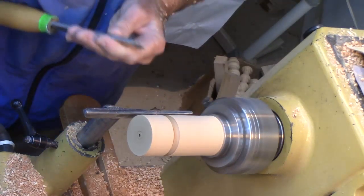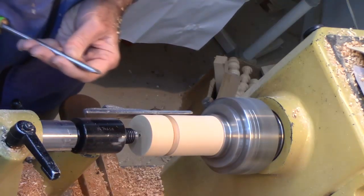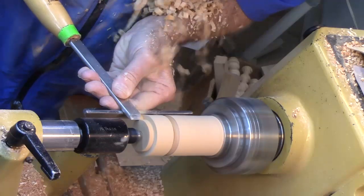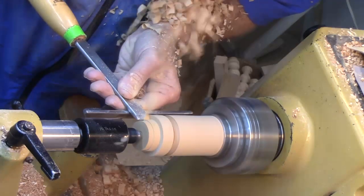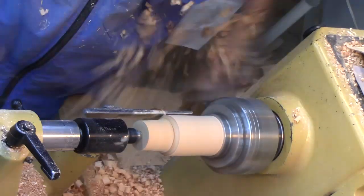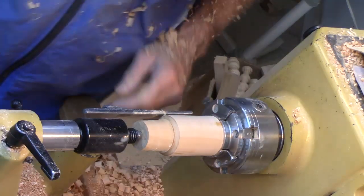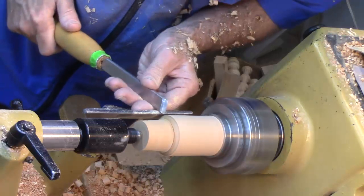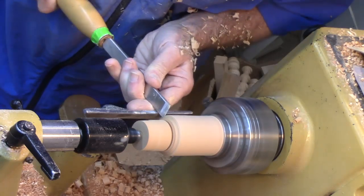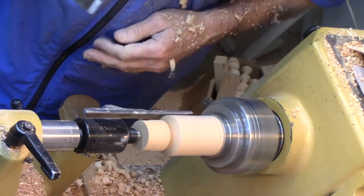Now I'm going to do a peeling cut. This is a very aggressive cut so I'm going to go ahead and bring up a little tailstock support. I was guesstimating — let's see — well I got pretty close. Okay, so now we'll go back and do a little more of the V.